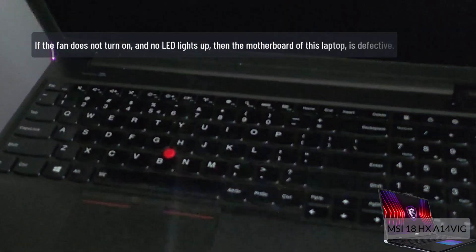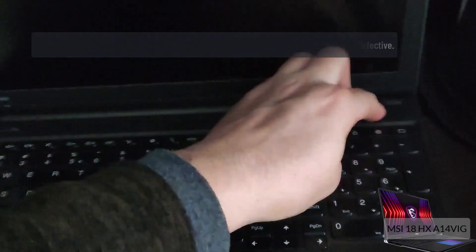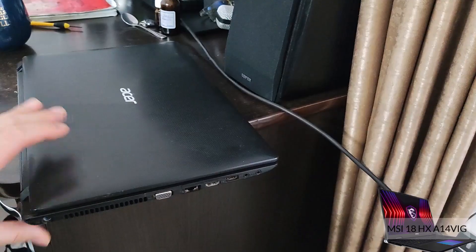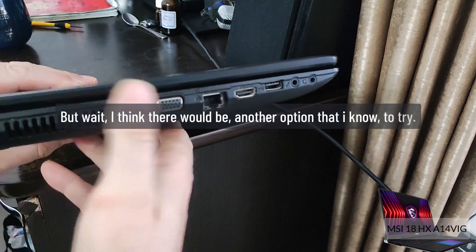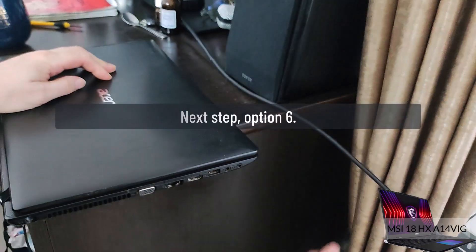If the fan does not turn on and no LED lights up, then the motherboard of this laptop is likely defective. But wait — I think there is one more option to try. Next step: Option 6.